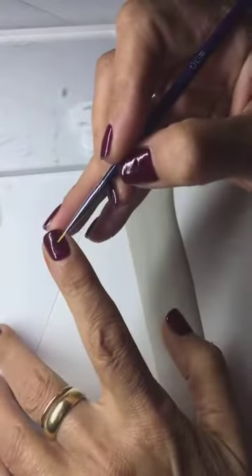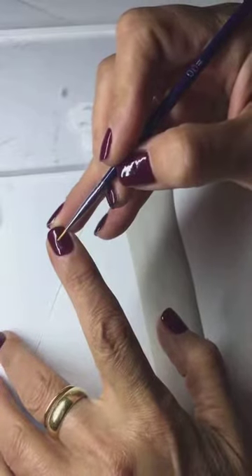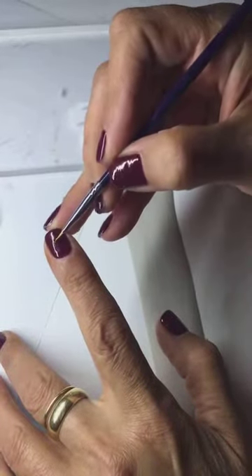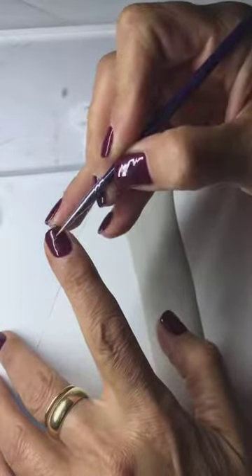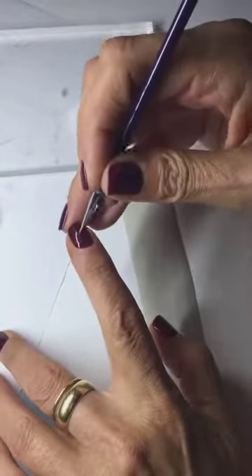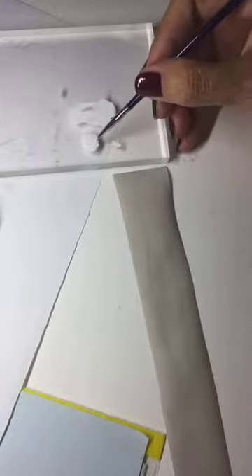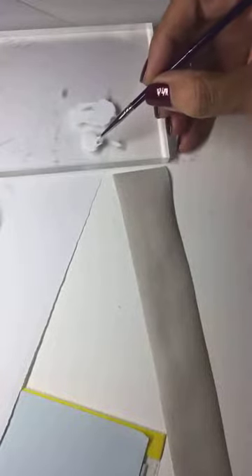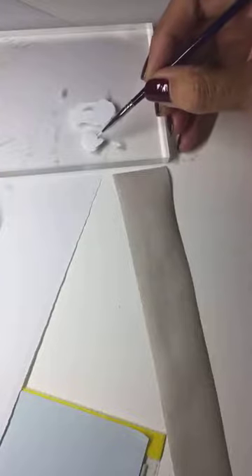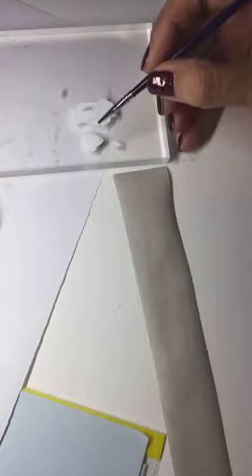You're not looking for a soft brush. You're looking for a stiff brush so that you can keep your point in shape. Be sure you don't overload your brush — that's a drama. We don't want that.